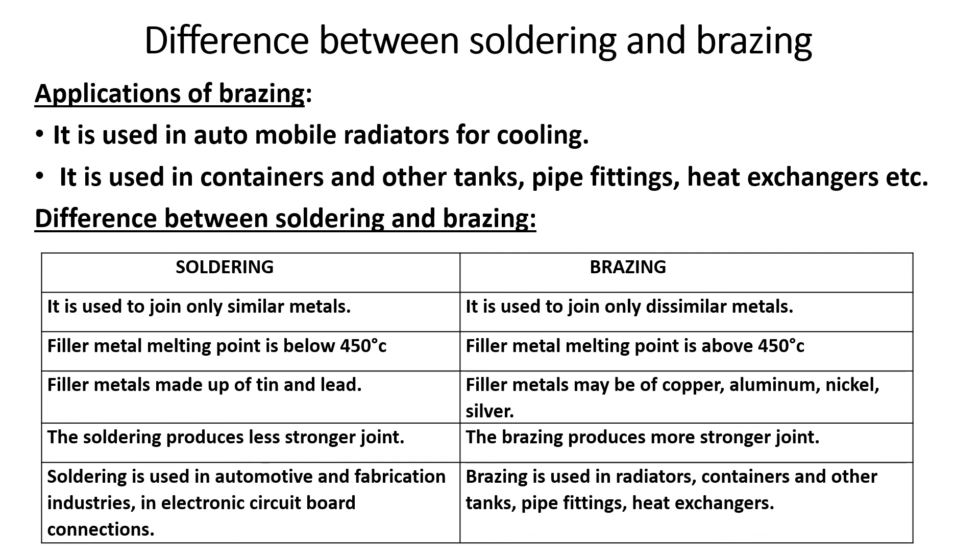Next are the differences between soldering and brazing. Soldering is mainly used for similar metals, while brazing can join dissimilar metals.